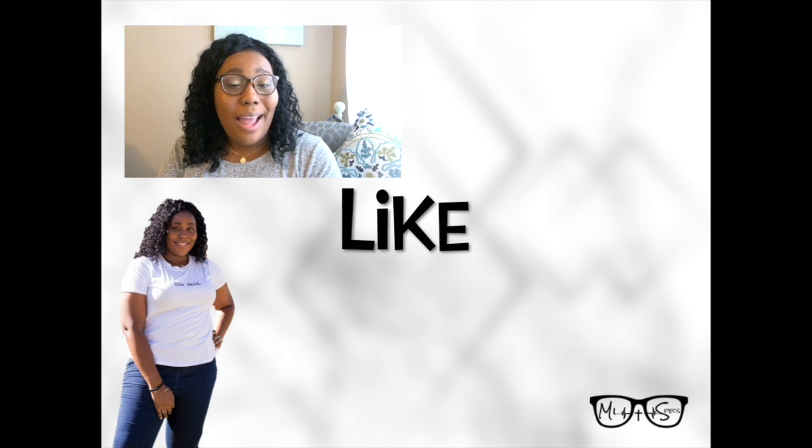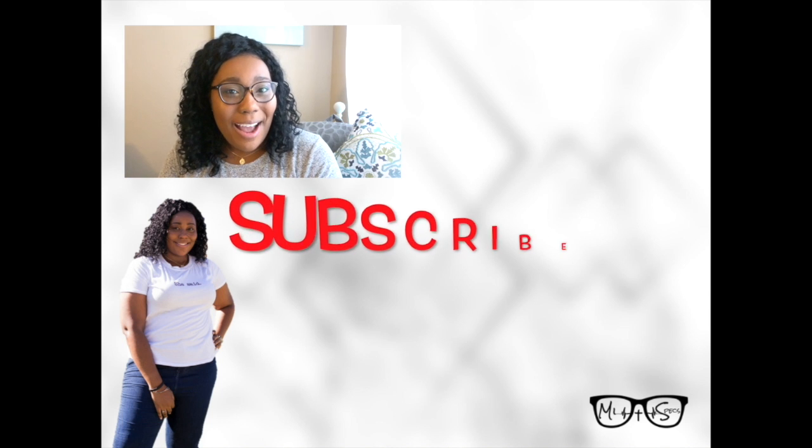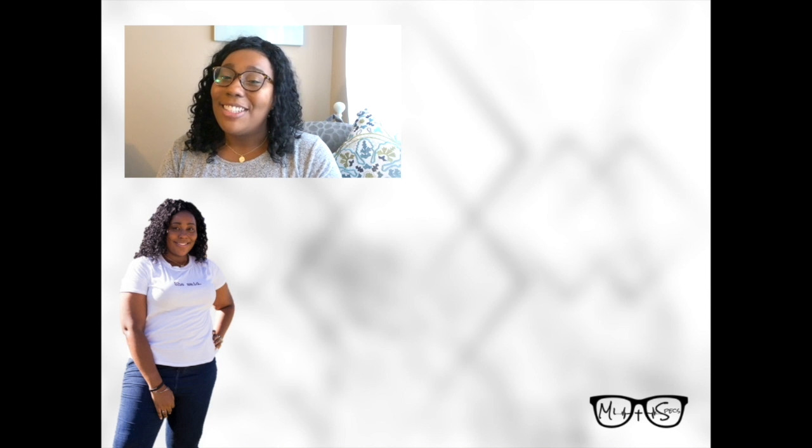Before you leave, make sure you like, comment, and subscribe. Click the notification bell so you can be the first to hear about my latest uploads. Also check out the suggested videos in the corner. Peace and blessings y'all.